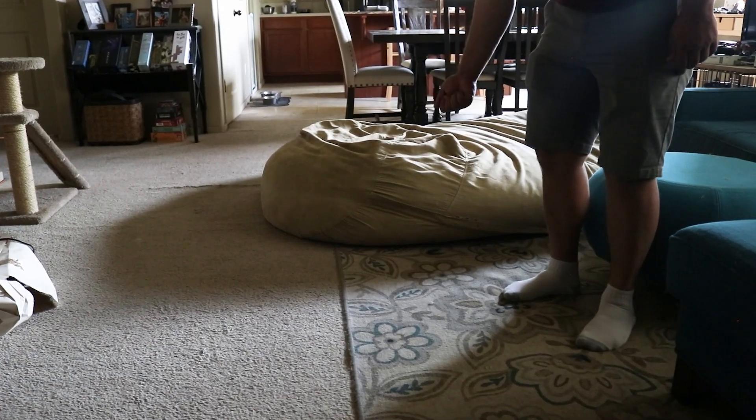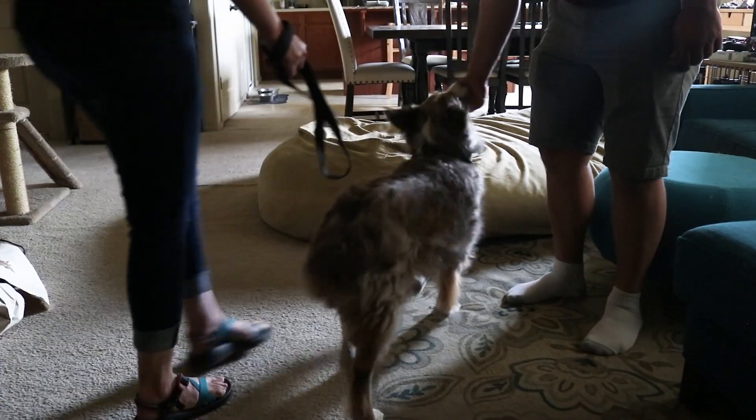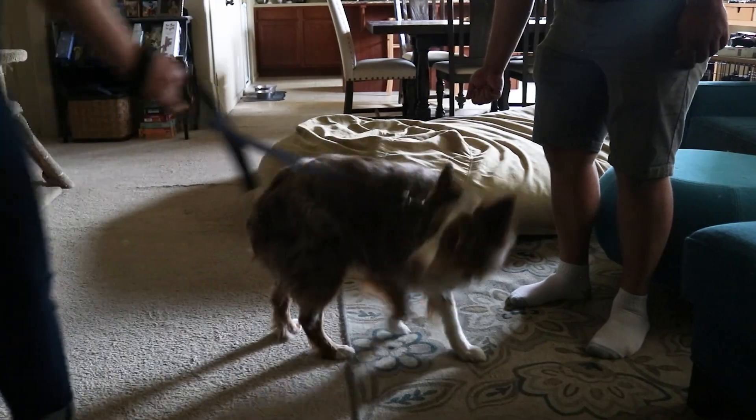A friend came over a few weeks after we had brought Nia home, and this friend actually happened to have a dog strikingly similar to Nia. She introduced us to the touch cue to build some structure and predictability into introductions with new people, and it worked like a charm! Nia picked up on it super fast and was able to interact with her and her partner appropriately when given the cue to touch their hand, rather than going full bore at them.